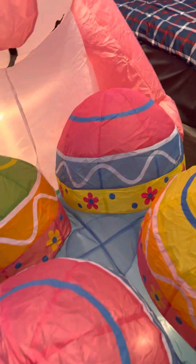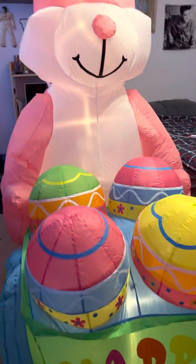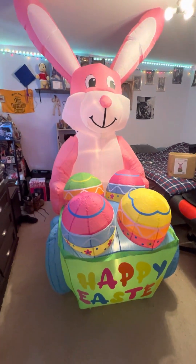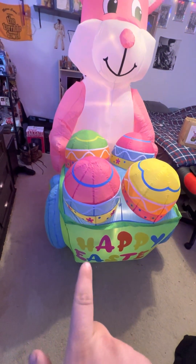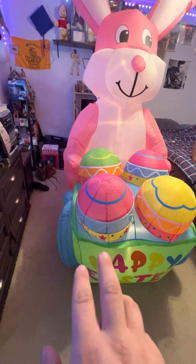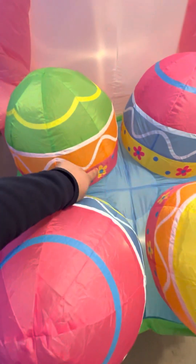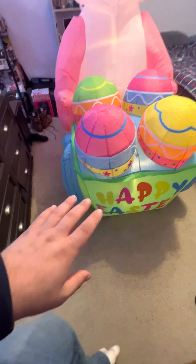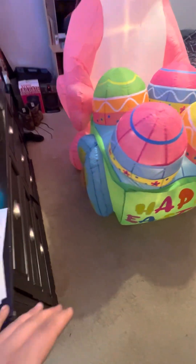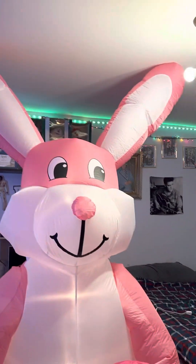The thing inflates and deflates just like the original — it's so unreal how close it is. The biggest change they made is the color: the wheels and basket colors are swapped from the Gemmy one. The eggs are pretty much the same except on this model they all have flowers, whereas on the Gemmy model I think they're all dots.